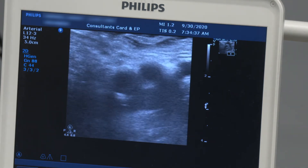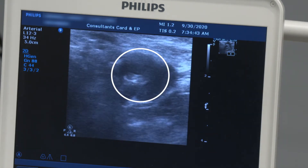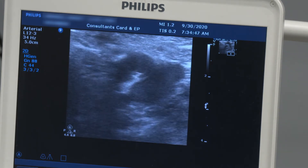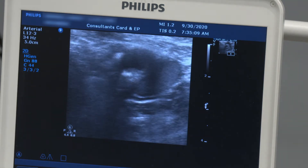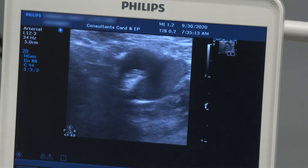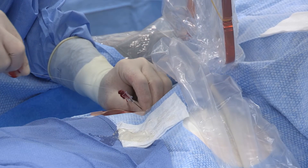Again, you see the profunda and the superficial femoral artery. I move my probe up a little bit and I'm going to engage the anterior wall of the common femoral artery, in the middle of the sheath. My needle is advancing and I enter the anterior wall of the femoral artery. Once I have flow, I remove my probe and advance my wire.